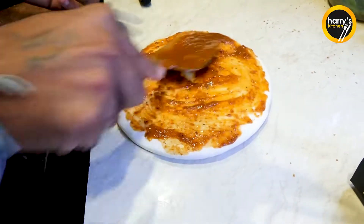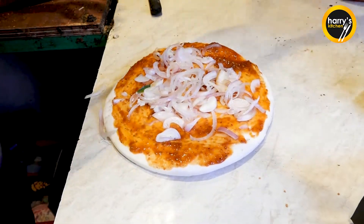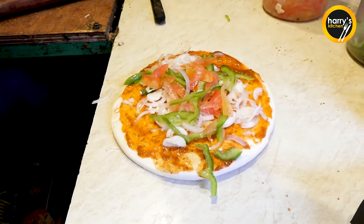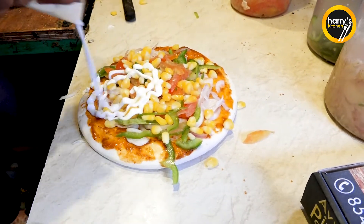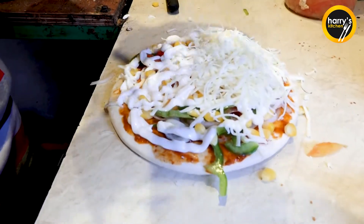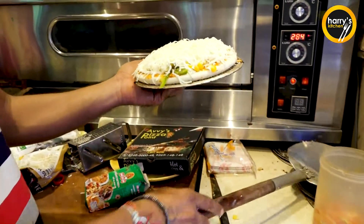But this is a double cheese veg farm pizza. Pizza base, pizza sauce, onion, capsicum, tomato, corns, cheese, liquid cheese, and here double cheese. Double cheese veg farm pizza, only 140 rupees.